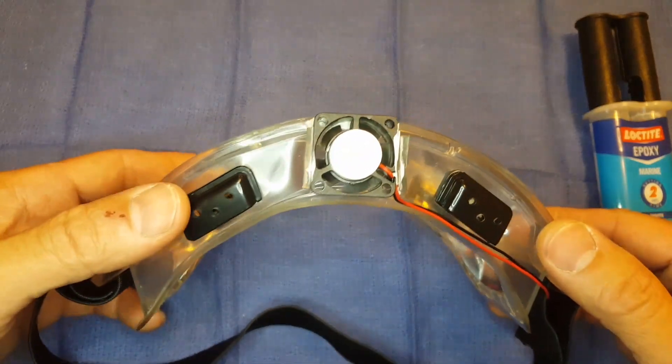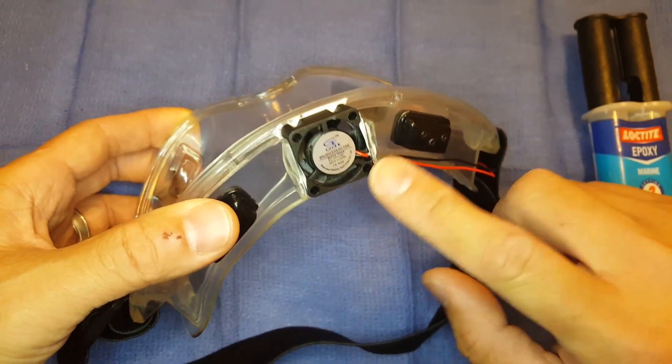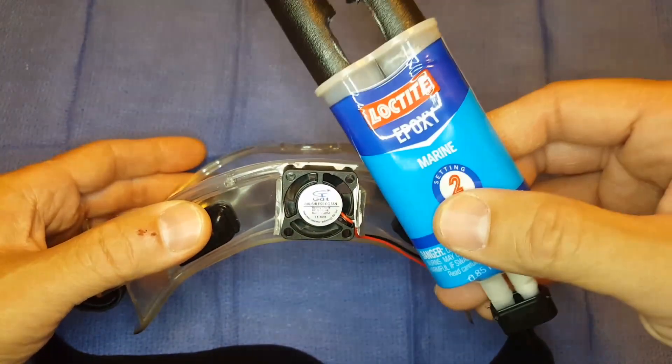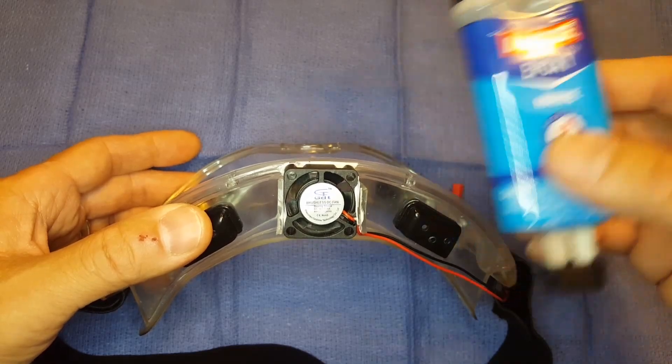Hey guys, almost forgot to tell you how I mounted the DC fan onto the goggles. I used nothing but Loctite epoxy — this was laying around at home, so that's what I used.